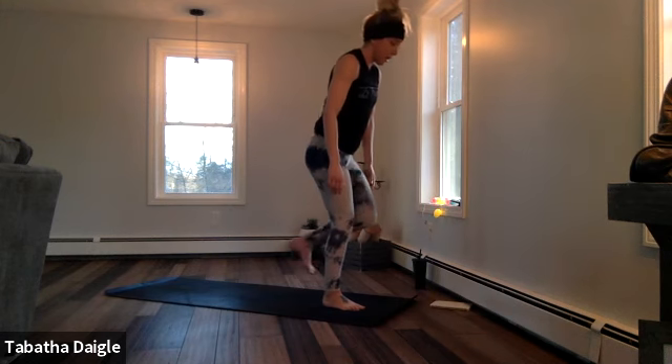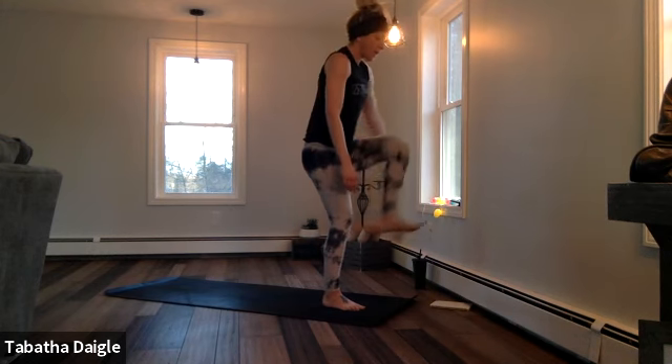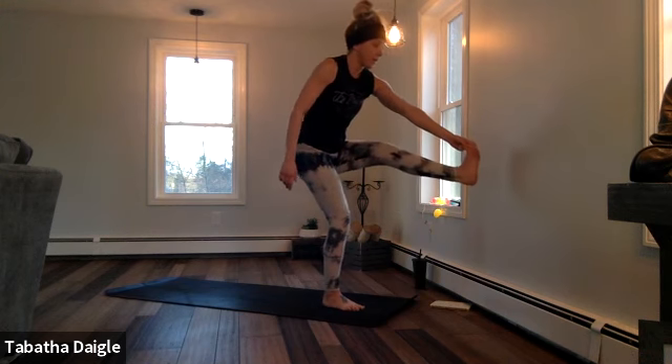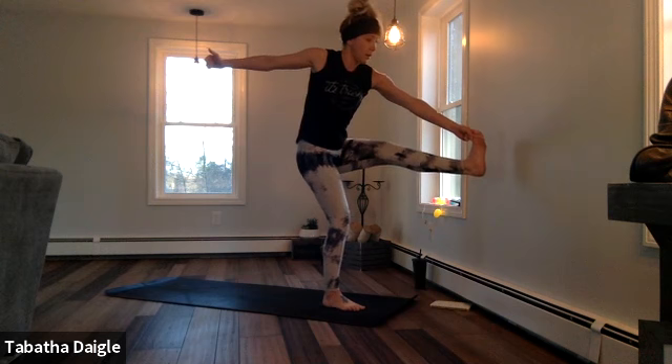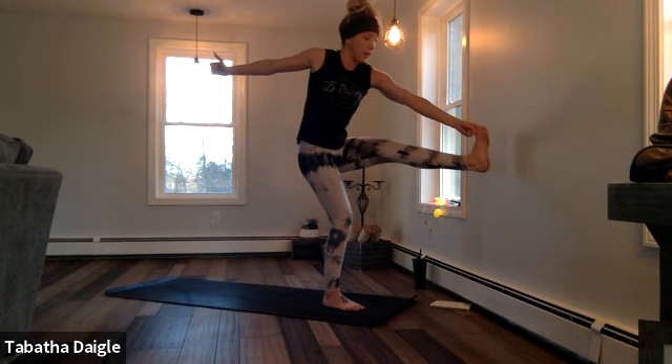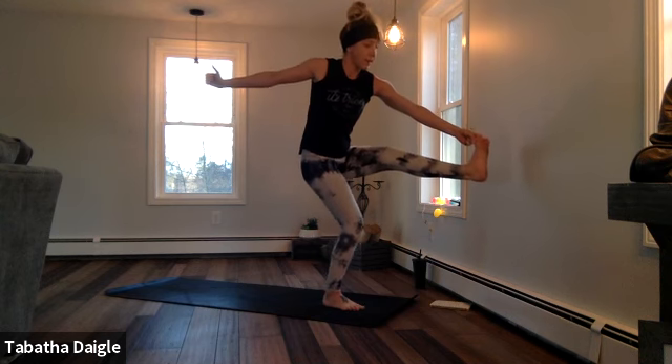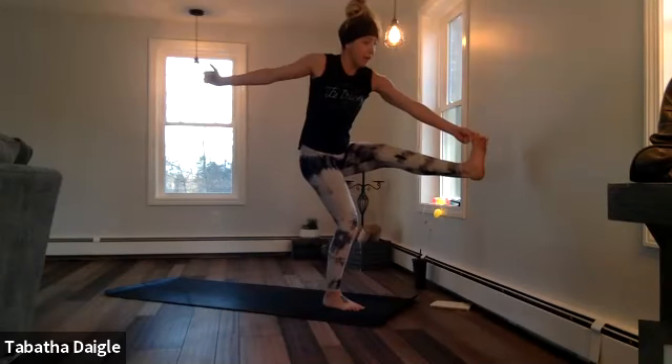Open those arms up, come up, breathe. Let's find the bind in the toe, so left fingertips to left toe, breathe, hold it here, pulse — two, three, four, five, six, seven, eight.